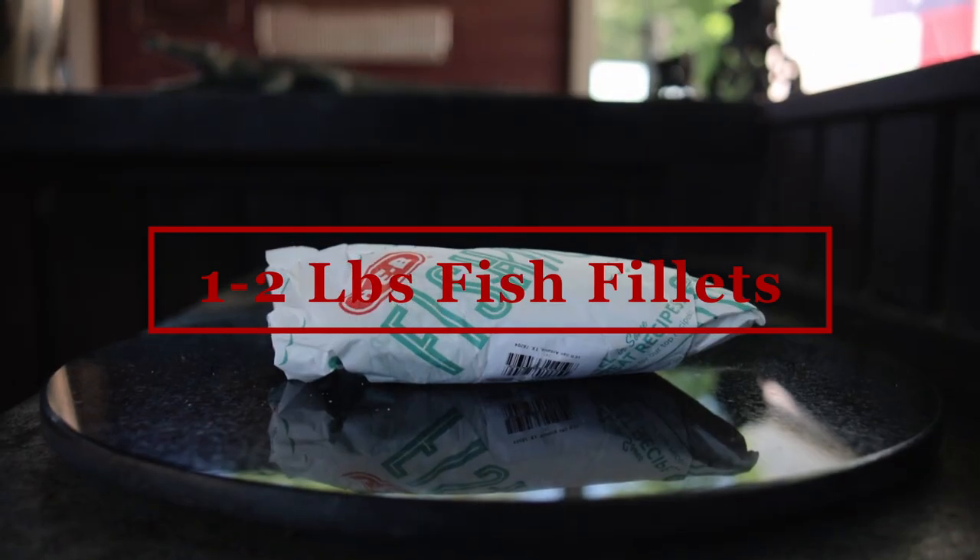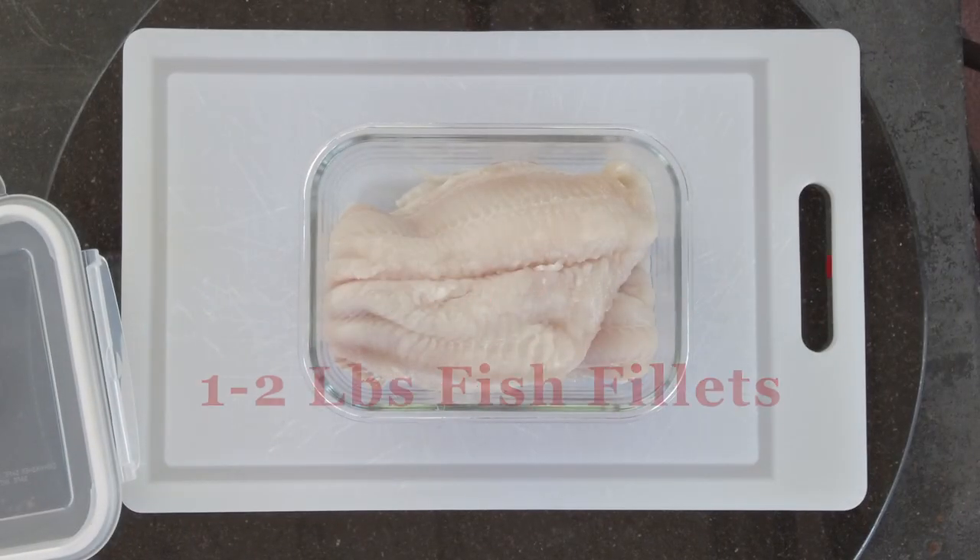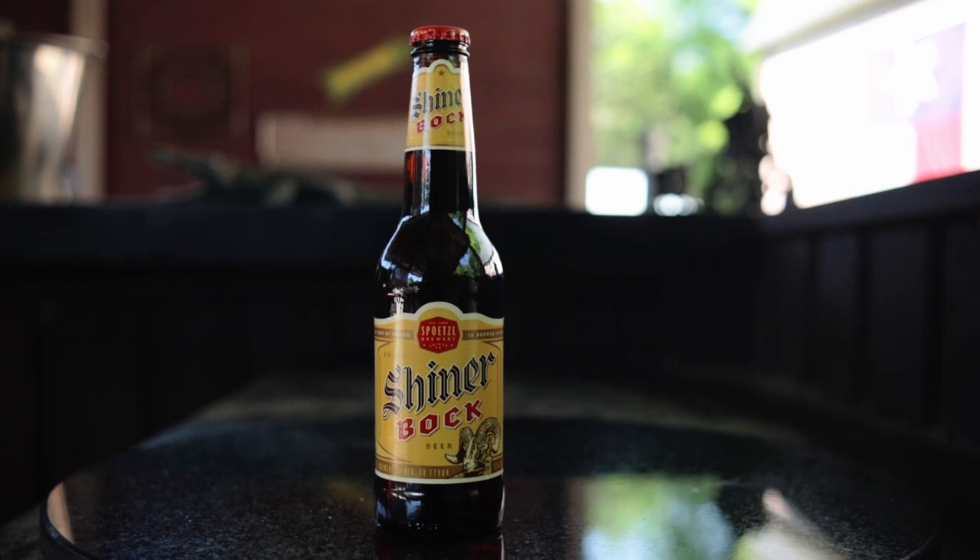One to two pounds of fish fillets — I prefer to use catfish fillets, and this recipe is best done with an amber beer. I use Shiner Bock. This recipe should be more than enough for your two pounds of fish, and you'll probably have some batter left over.